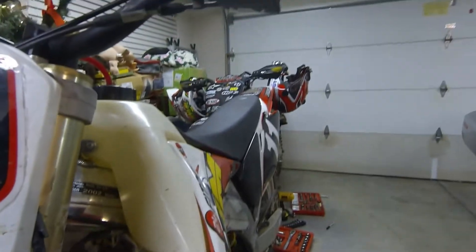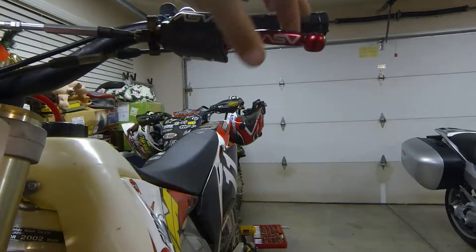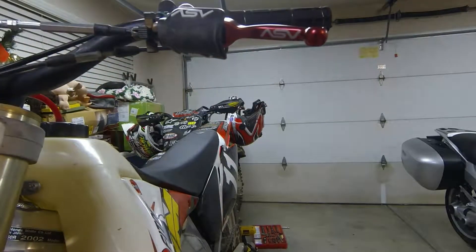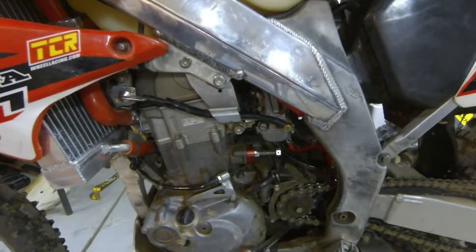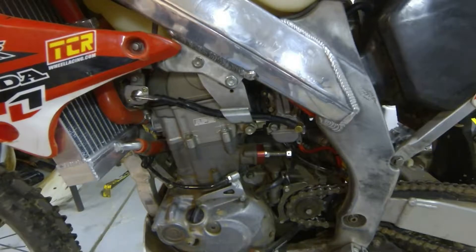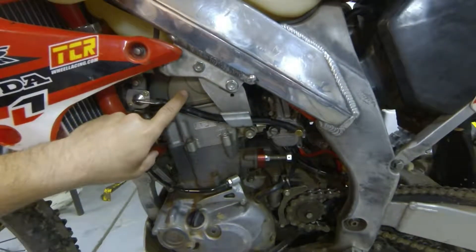I also have ASV levers on both sides — the folding kind, supposedly unbreakable, for both the clutch and the brake. The engine is really where the big modifications come in — not so much modifications but just a rebuild. I do have a Hot Cams Stage 2 cam in here.